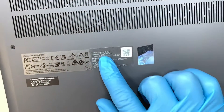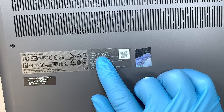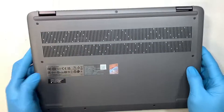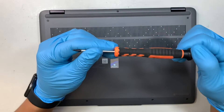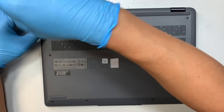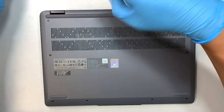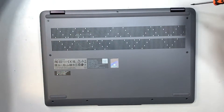Here I have the Lenovo IdeaPad. If you're not sure what model that is, take a look at the back of your laptop — it says IdeaPad Flex 5 14IAU7. The next thing you'll need is the Torx T4 screwdriver. We'll be removing all the screws here to get the back plate out, as the back plate is held down by all the Torx screws.